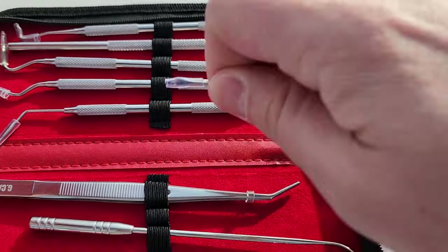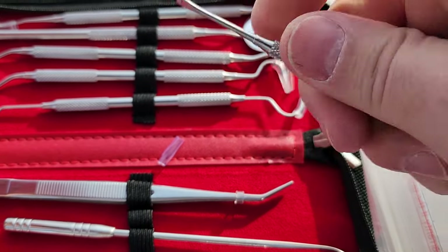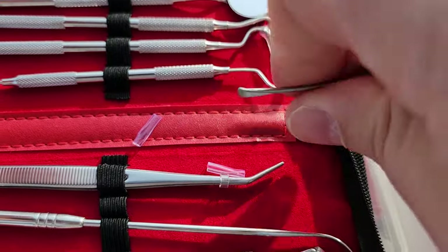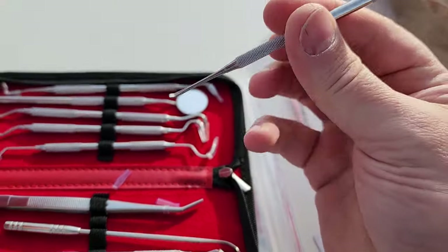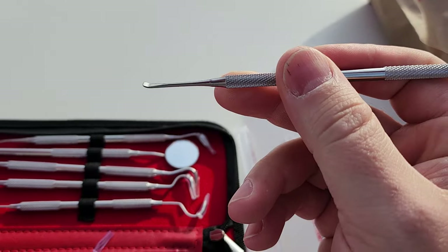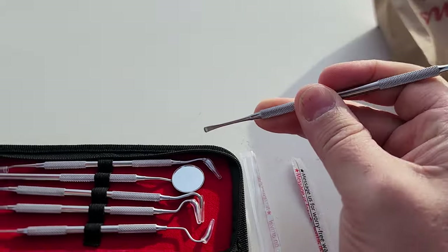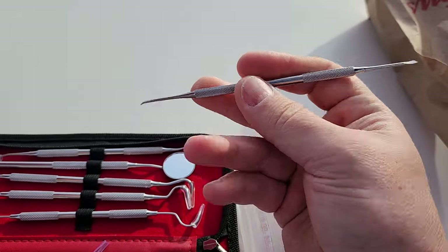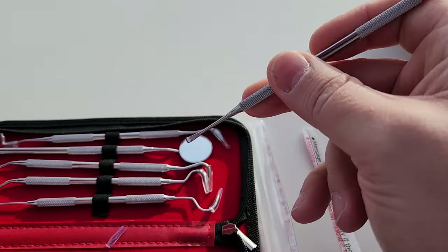One of the most useful tools here — let me pull off the protectors — see right here, a little spatula. See how it's got this little spoon? This is really good when you're dealing with grease. That little spoon right there, you can pick up a small amount of grease, put it on some gears or something without getting your hands dirty, and get it into a more confined space to lubricate hard-to-reach areas.